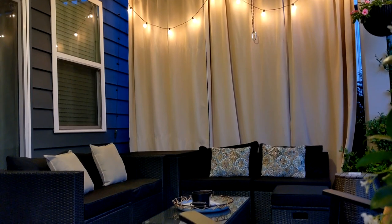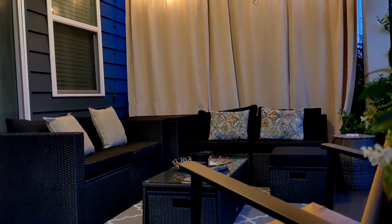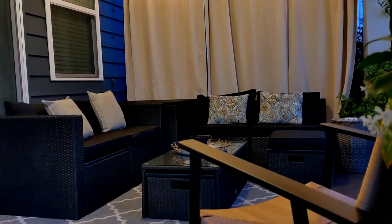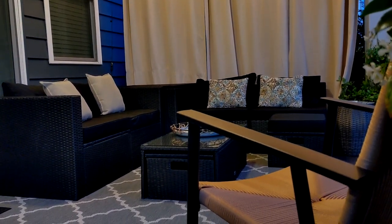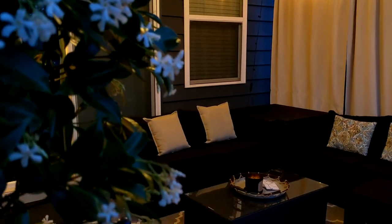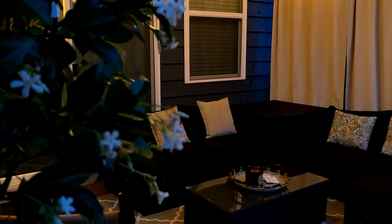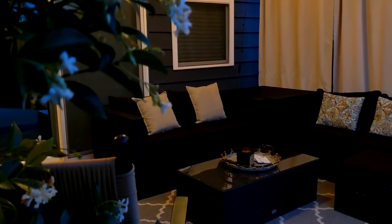I also wanted to include some footage of how the patio looks in the evening. I have the outdoor curtains closed for extra privacy and the string lights on — I love how cozy it looks and feels out here. I'm really enjoying the new patio furniture, and I will have it linked in the description box in case you are in the market for some new patio furniture.